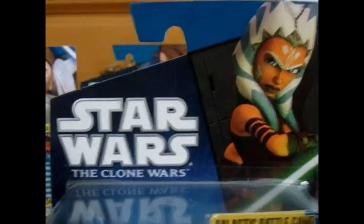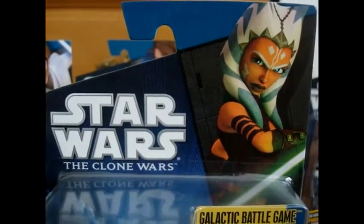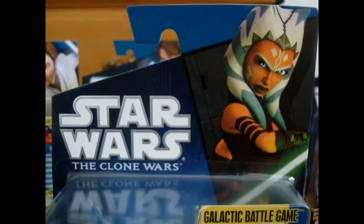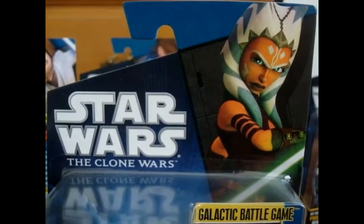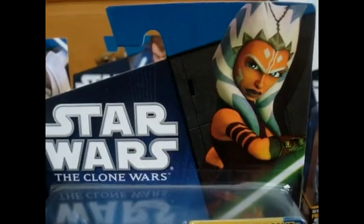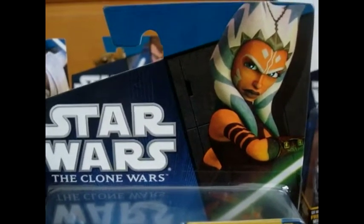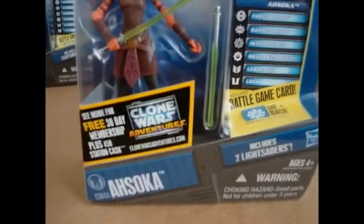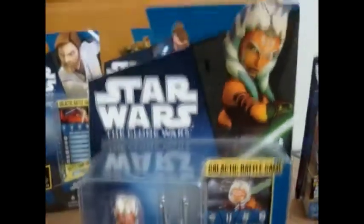Hey there Star Wars fans and collectors, welcome back to another one of my action figure reviews. For today's review, I will be reviewing the first figure of Wave 2, 2011 — Clone Wars number 44, Ahsoka Tano. This is a really awesome figure that Hasbro gave for Ahsoka. This is her new Season 3 look; she looks amazing, she's older now. I'm very happy that they finally released her, along with Obi-Wan and Anakin. So I'm really excited — let's do this.